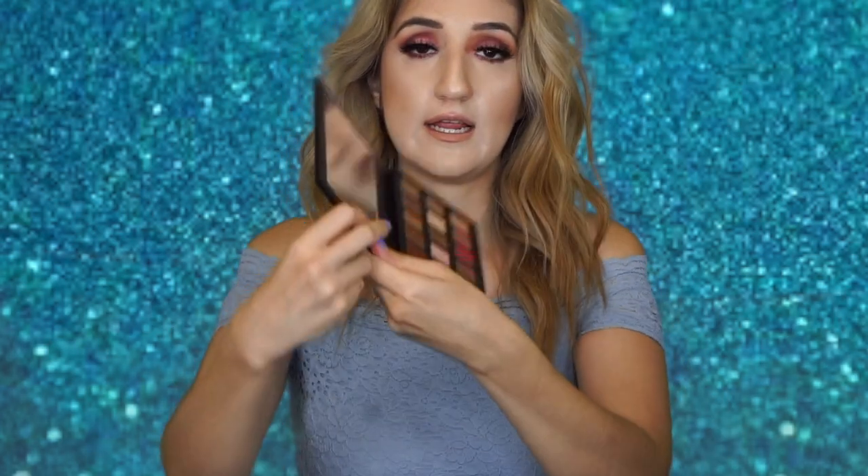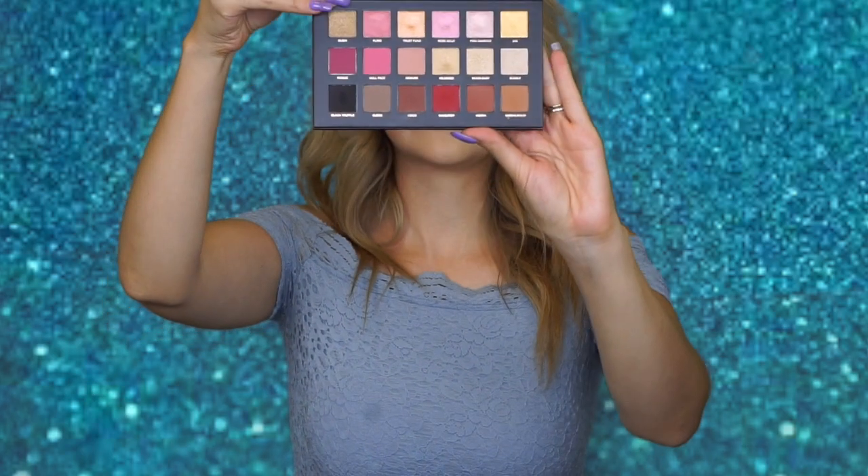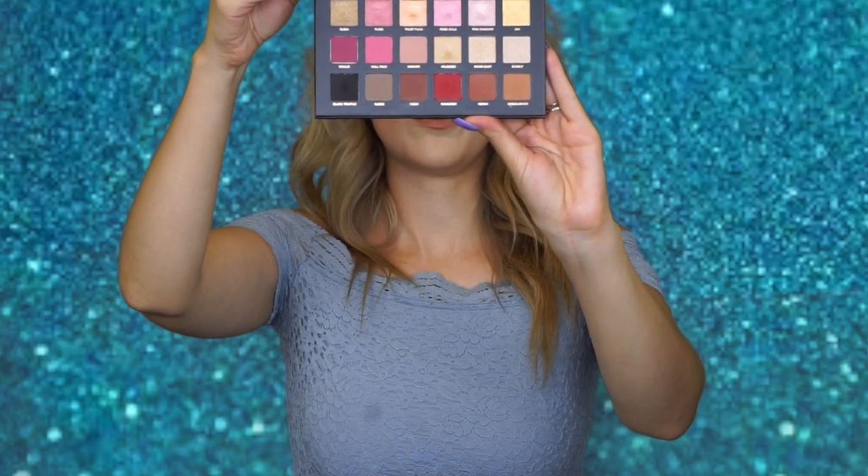Let me open it up — there's a protector in here. Look at these shades! I've already been playing with them — I created this eye look. Such a beautiful mirror. I'm just super happy with Huda Beauty and all the products that keep coming out, so keep doing a good job.